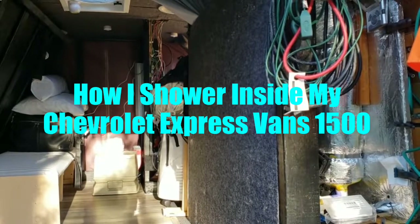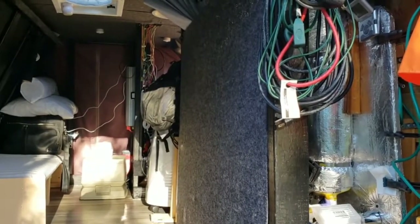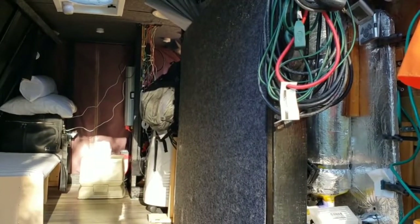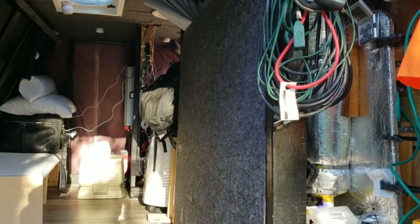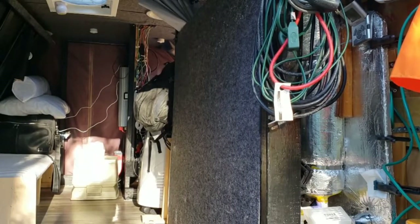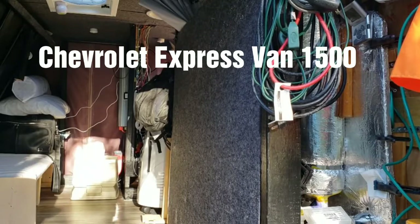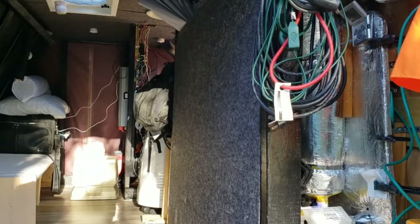Hey guys, I want to show you - I took a bath this morning and I'm still here on Alcala National Forest. I want to give you a short demonstration of the bathroom setup that I have in the van. This is a Chevrolet Express 1500, I don't have too much space inside.